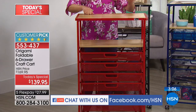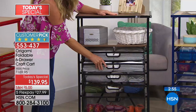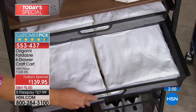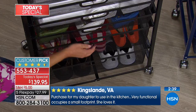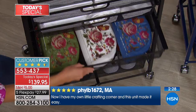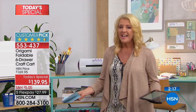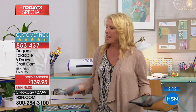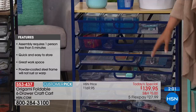Here are some reviews: Gam in California ordered this for her daughter, who's an artist, and she loved it so much she asked for another one. Kingsland in Virginia purchased it for her daughter to use in her kitchen — very functional, occupies a small footprint. Philby in Massachusetts says, 'Now I have my own little crafting corner, and this unit made it easy.' A lot of times crafting supplies are all over the place, and when you sit down to do a project it's frustrating. Once you get one of these Origami shelves, all of a sudden you open it and go, 'There's my embellishments, there's my ribbon, there's my stamps.' You can take that little sliver of time and create a fun card without having to search and dig.